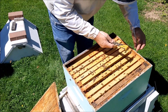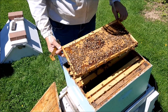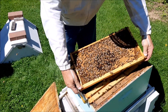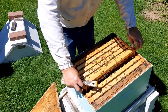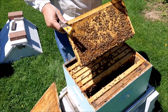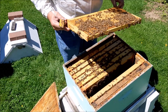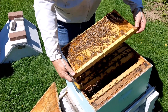Definitely going to open this hive up and add a box. This is heavy — solid brood. Wow. Brood and pollen, and brood and pollen — no queen yet, but who knows where she is. All right, so we have solid brood on all these frames. You kind of know what to expect now, don't you — it's brood on every frame.